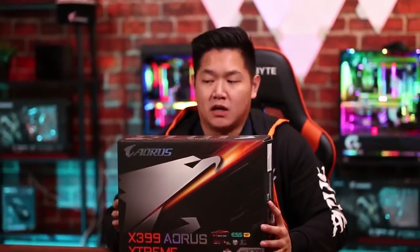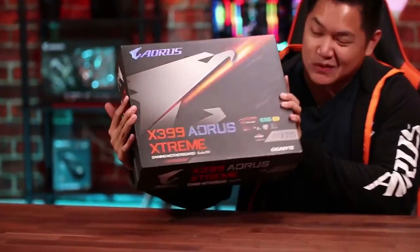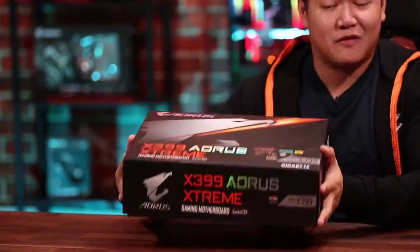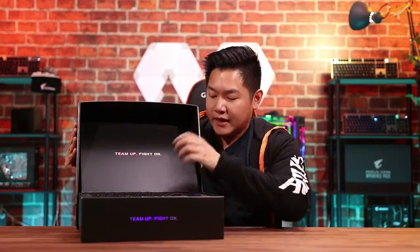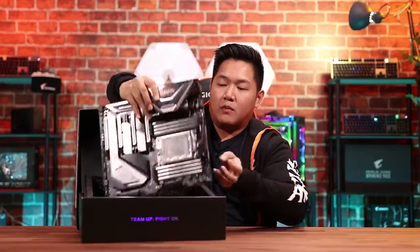Before we even take a look inside the box, I want to show you guys the outside of this box. It's a very intimidating package. It's super heavy as well — it's a beast, literally in terms of size and performance. Taking this out of the box, the AORUS slogan is right here, and inside is where you find the motherboard.